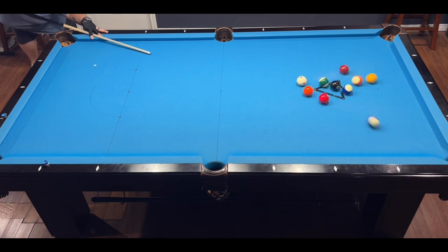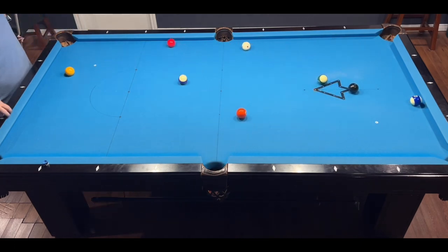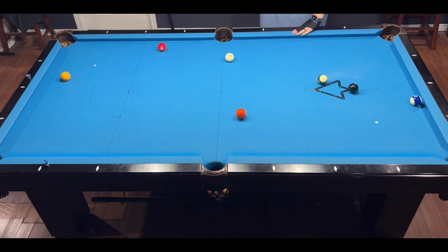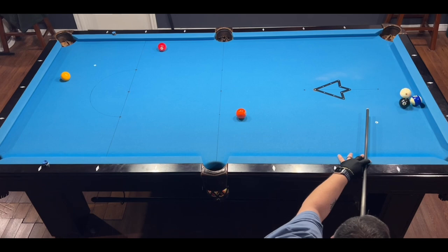Again, let me know if you would choose stripes or solids here — it's always good to get a second opinion. I felt like shooting stripes but I think solids would have been a better option, or at least starting with the 14 ball to get better position on the other two. I messed up pretty bad, so that's a rack loss — I'm one for one and must win the next rack to move on to the next level.